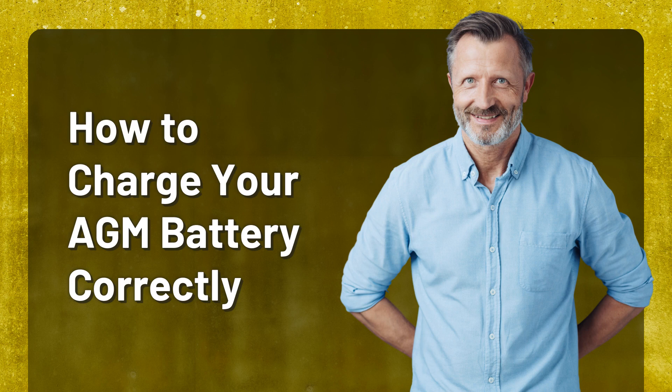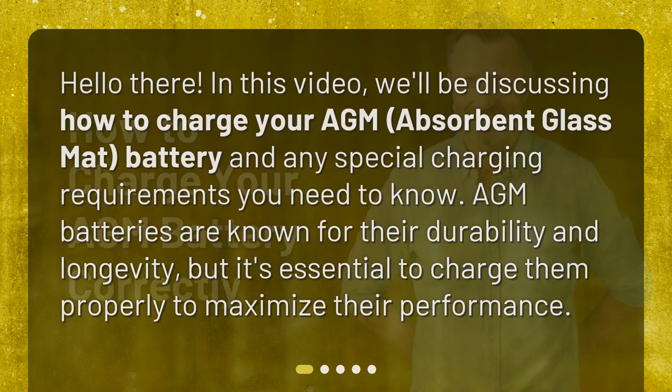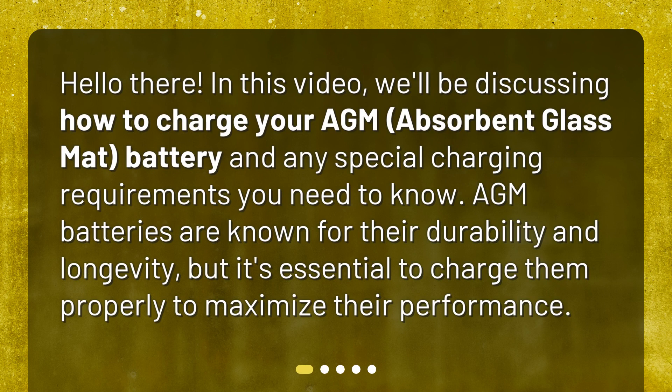How to charge your AGM battery correctly. In this video, we'll be discussing how to charge your AGM — absorbent glass mat — battery, and any special charging requirements you need to know. AGM batteries are known for their durability and longevity, but it's essential to charge them properly to maximize their performance.